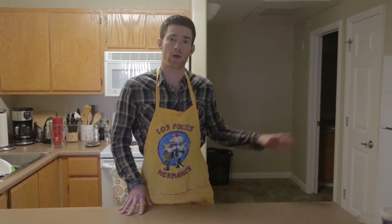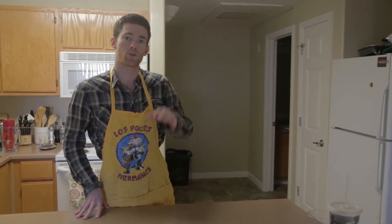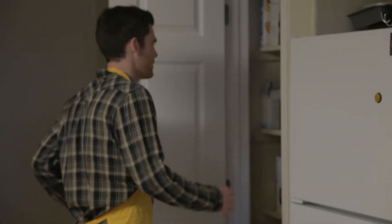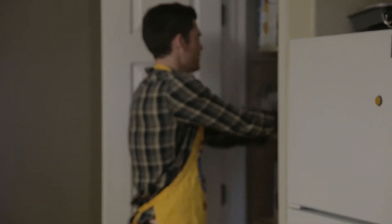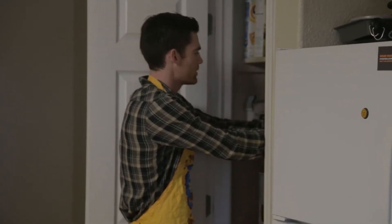Welcome back to Ken's Kitchen. We're going to make vegetarian tacos today, and the first thing you're going to want to grab out of your pantry or your fridge is tortillas — because you can't spell tacos without tortillas. You can go corn, you can go flour, you've got options when it comes to tortillas.